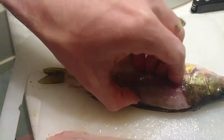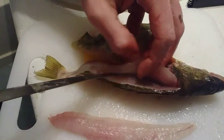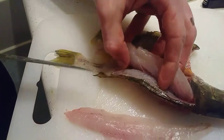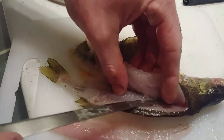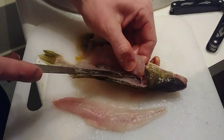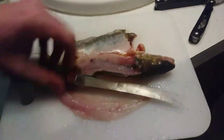Flip it over to the other side and just get all the way down. You're going to notice there are little pin bones too — you're going to have to cut through those. You'll know the difference: the pin bones are very, very thin bones and your knife just slices right through them. If you want to make fish sticks, you might have to cut those out. But there — you've got two nice filets.